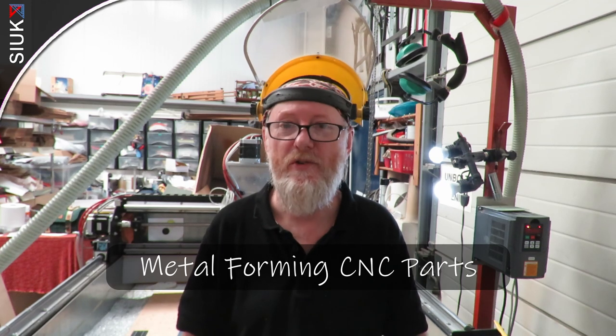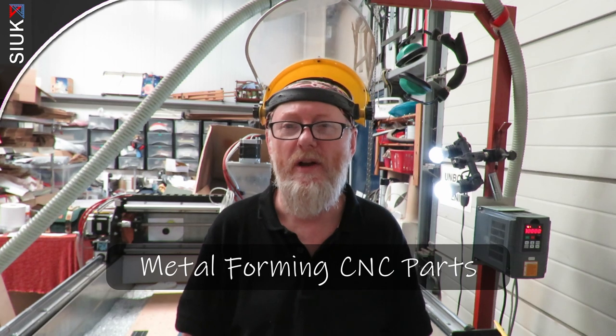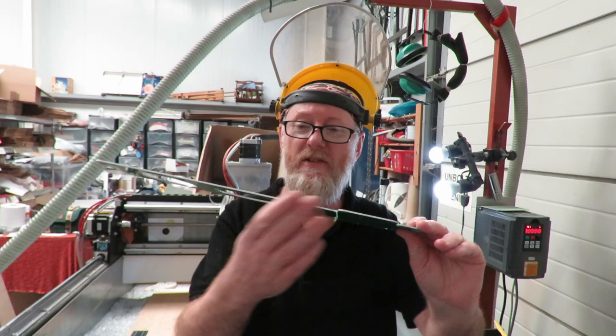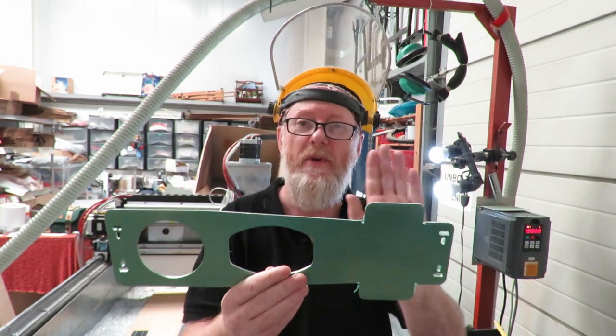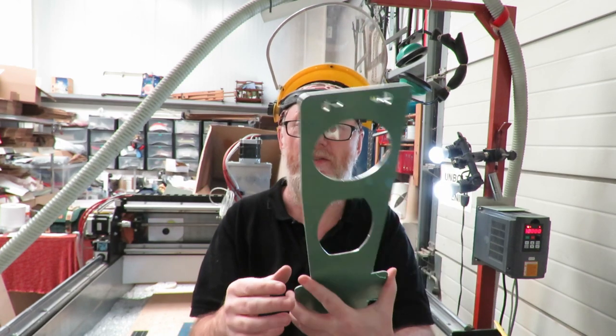Hi folks, welcome back to the channel, thank you for joining me again. Just another quick vlog — this time I want to talk about forming metal again. I'll probably keep coming back to this for different reasons over time, but today I want to talk about a part I've just finished. It occurred to me that this is a good one to show some of the fun you can have when you design shapes.